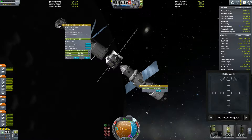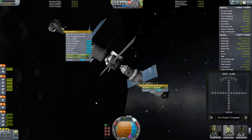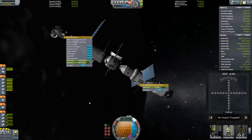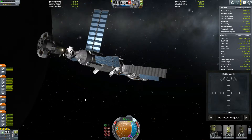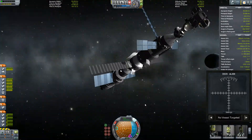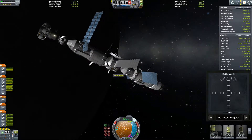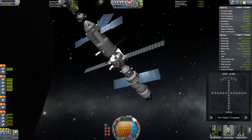We'll also resupply the monopropellant - make sure that's topped up, lest I forget. I don't think any of these actually got used. That's something we're going to have to send up on the next dedicated resupply mission - some reaction control thrusters, some thruster blocks for the Hypatia core module, because it doesn't actually have any reaction control systems.